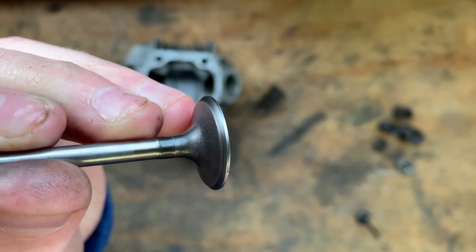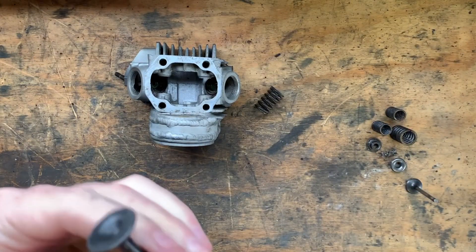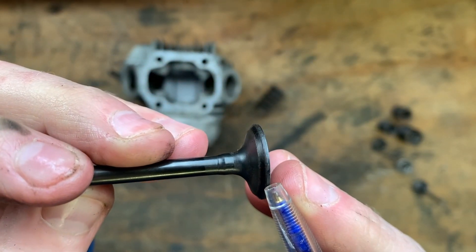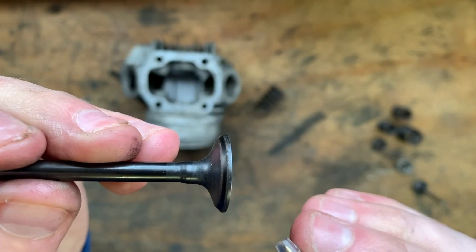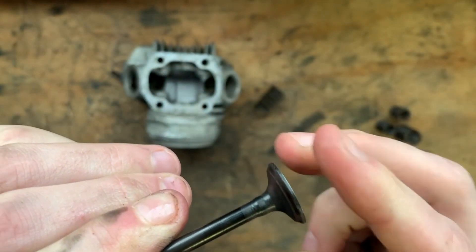So I'm probably just going to lap these valves in, to be honest. Here is the exhaust valve — still got a teeny tiny bit of carbon on it, but I'm not too concerned at this stage. I'm going to lap them in and have to clean them up anyway.